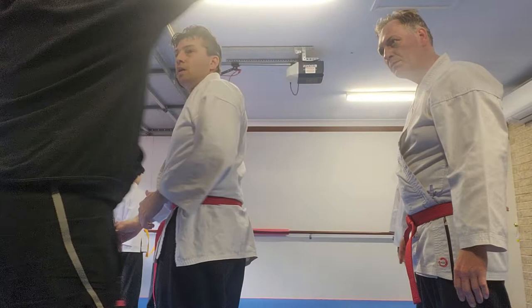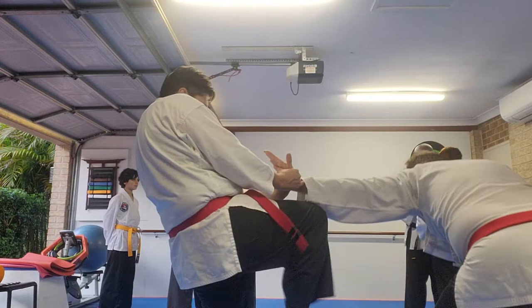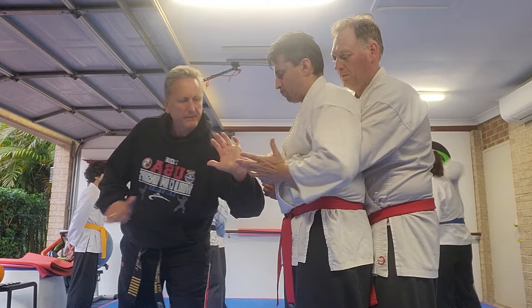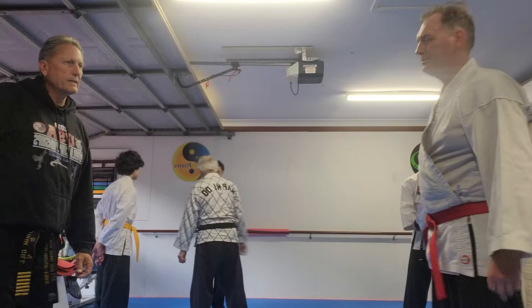Thank you, here we teach it. There's pretty much four options. We'll do this. That one is going to do this. Good, okay, let's go to the next one — double hand, double hand.